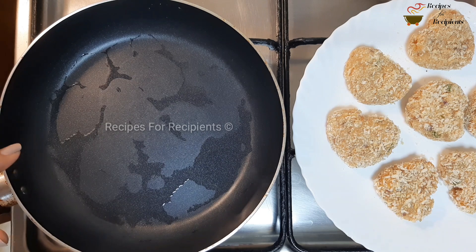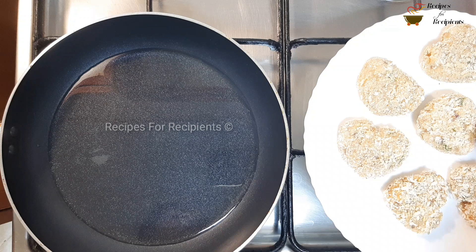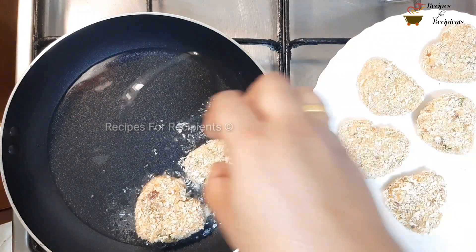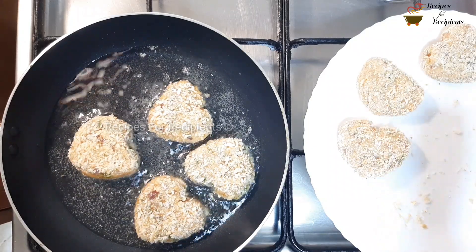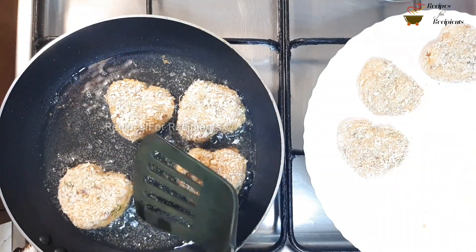I will add a fry pan. I will add oil to the pan and fry it on medium to low flame. Now put the breadcrumbs in the pan. Ready to fry it.